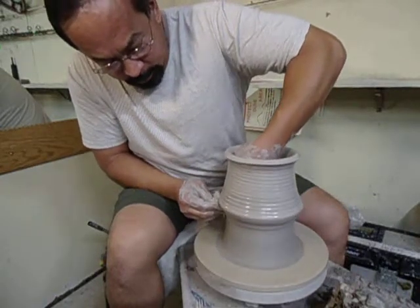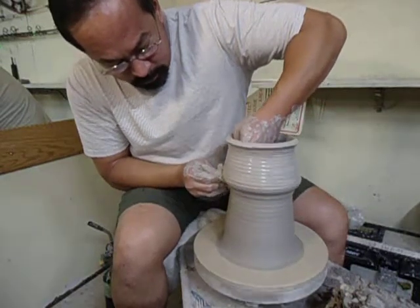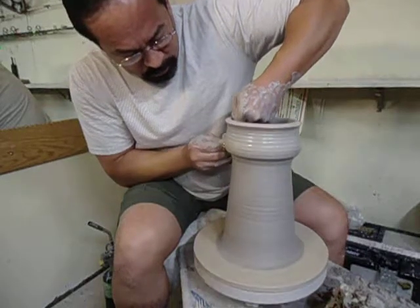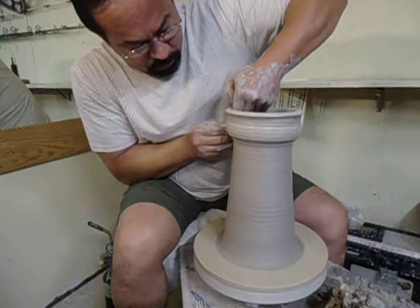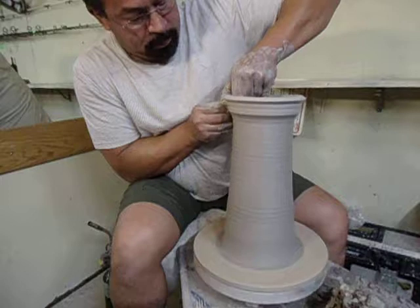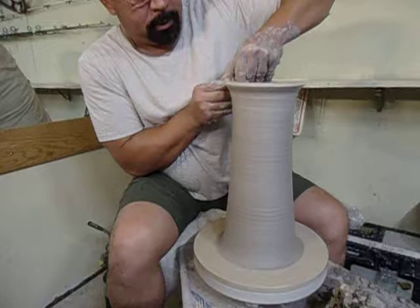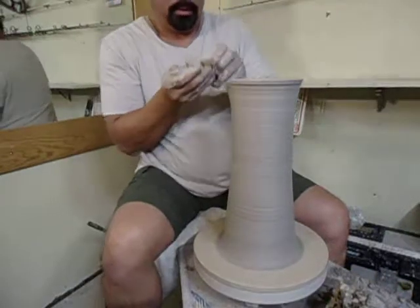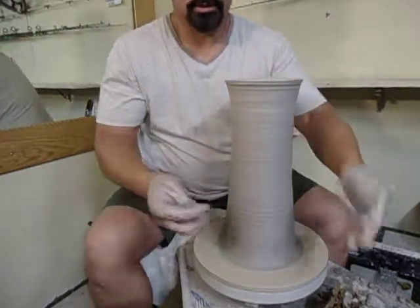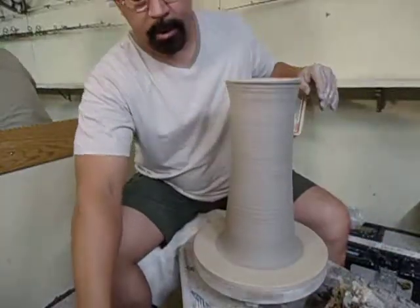It's about 3:30 on the clock. Four o'clock. How thick is that? At what point? I'll show you in a second. Try not to over-thin that top because I need to expand it later — it's thicker at the bottom and goes thinner toward the top. Architecturally it has to be.